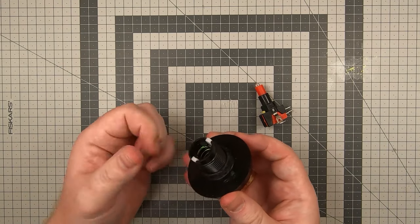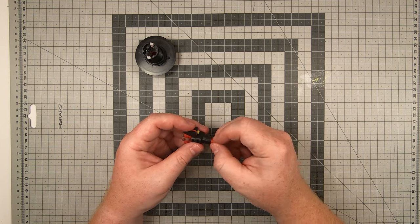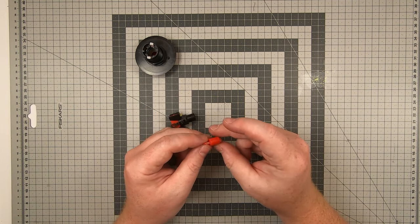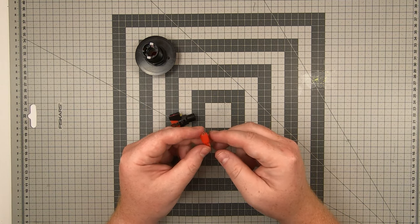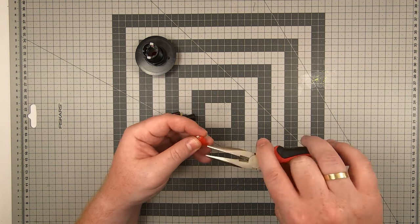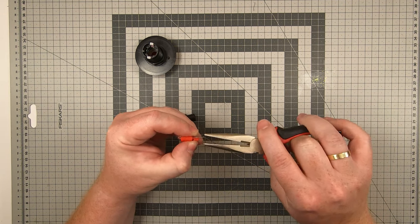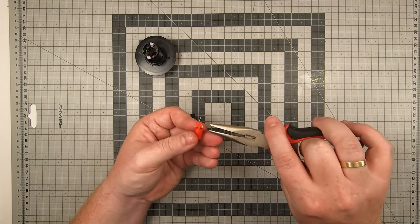Now the box is done so let's do the electronics. The LEDs on the buttons are all 12V compatible but since we want to run everything using an Arduino Nano we need it to be 5V. Luckily there's an easy fix — we just replace the current resistor with a lower ohm resistor and repeat that for all the buttons.